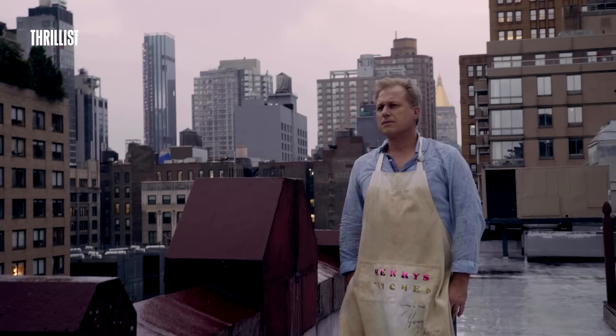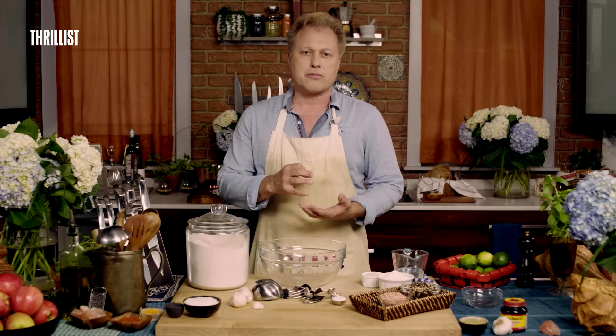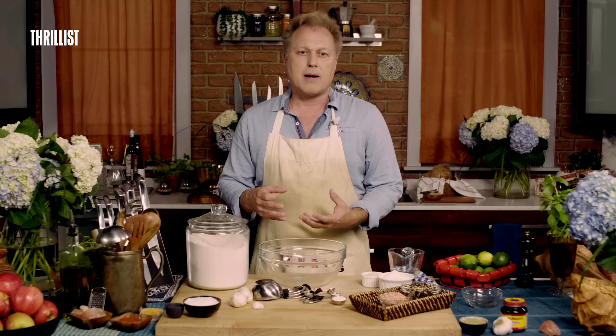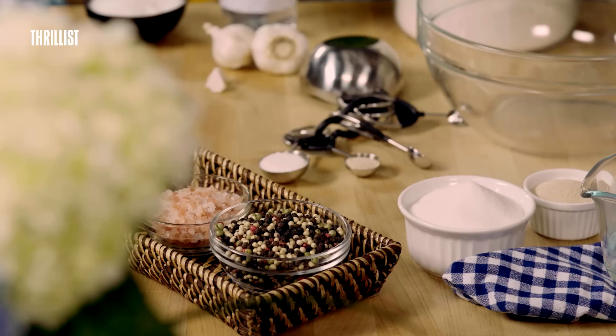New York boasts one of the largest unfiltered water supplies in America, and this lends itself to a lot of extra chemicals in the water like bromine, radium, magnesium, calcium, thorine, and chlorine. What these chemicals do is, when they mix with the proteins in the flour, they combine with the stronger gluten structure to form a more perfect union and create an awesome bagel.